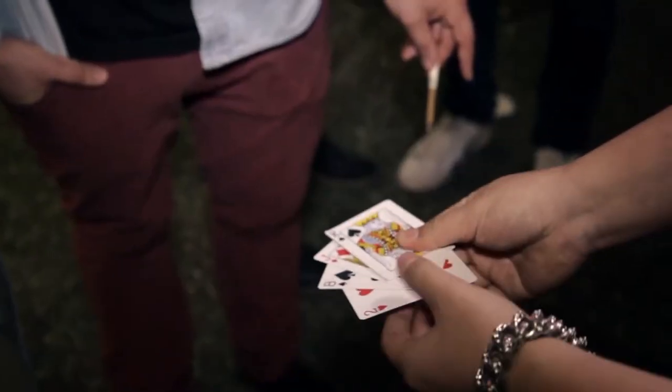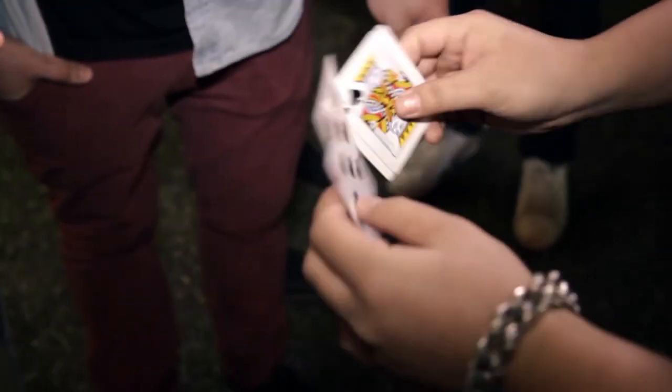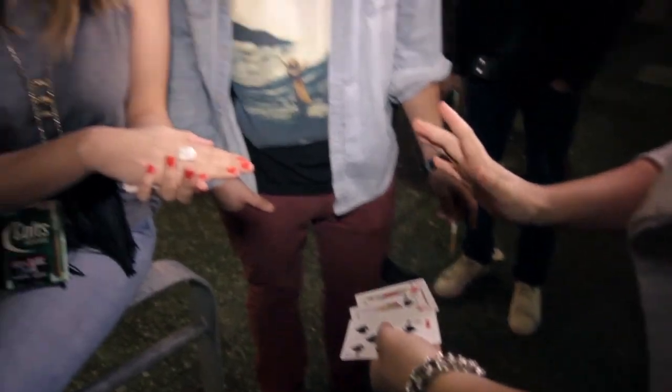Show it to the camera. One, two, three — oh. What? What the f**k? Whoa! And your card's gone. Oh my god.